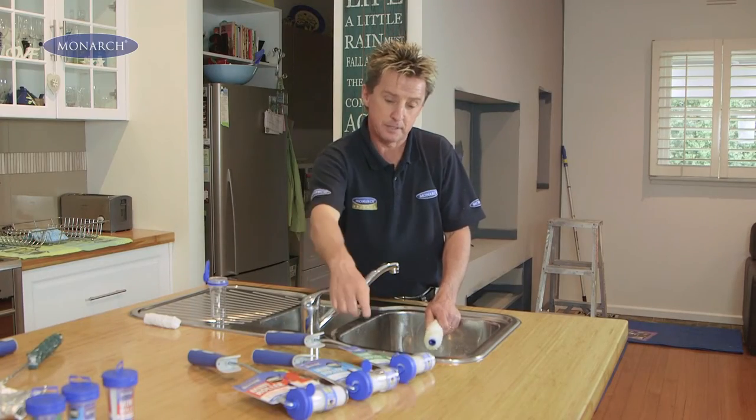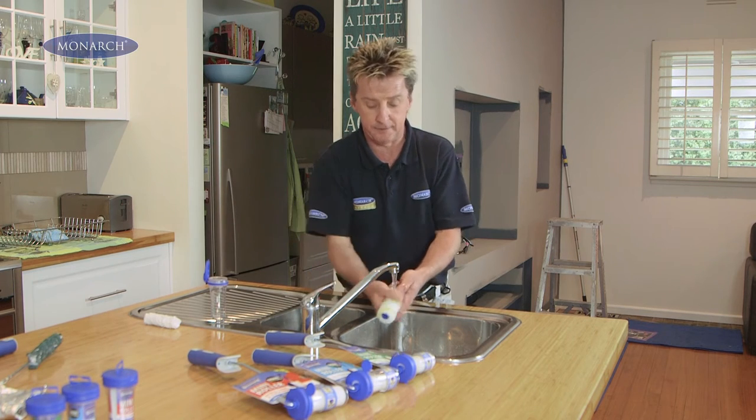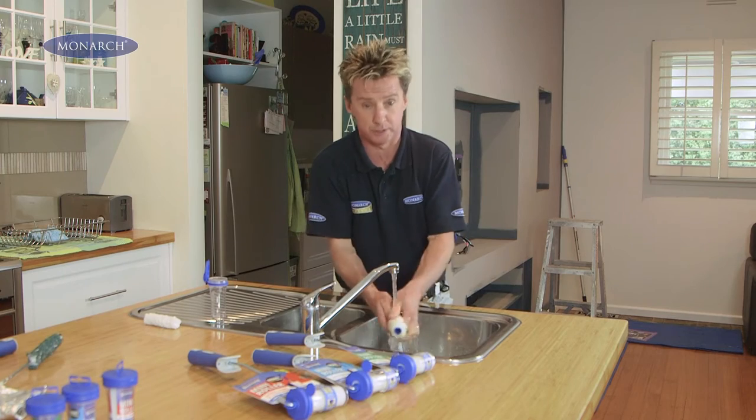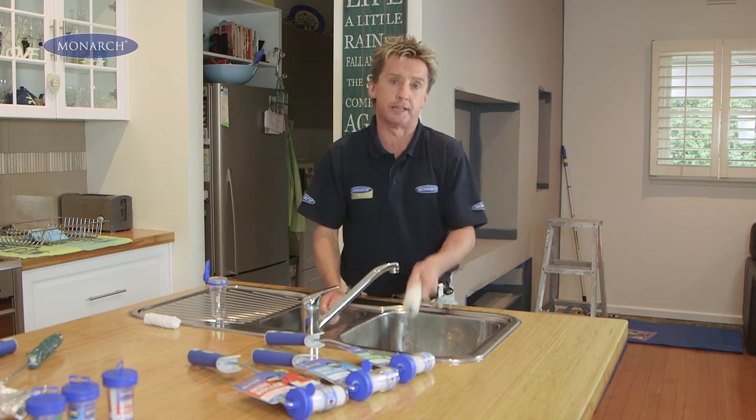They come in three different fabrics. This is the wall and ceiling roller I have here. But before we start painting, always remember to wash your roller before you start to get rid of any loose lint.